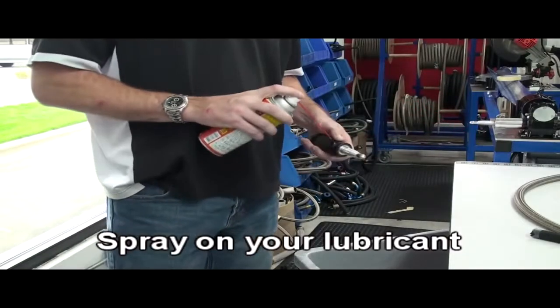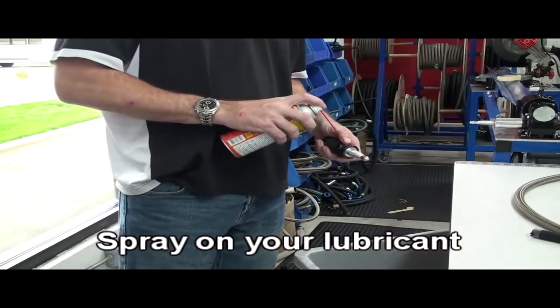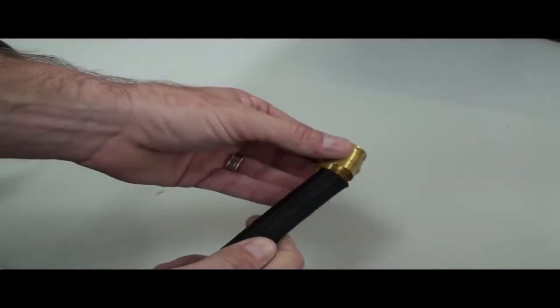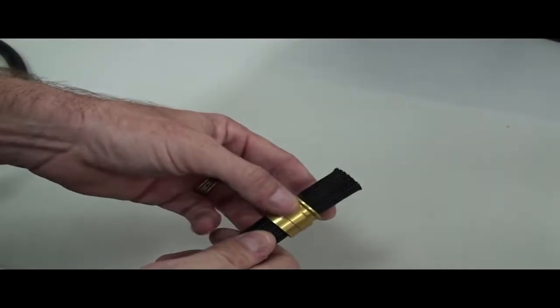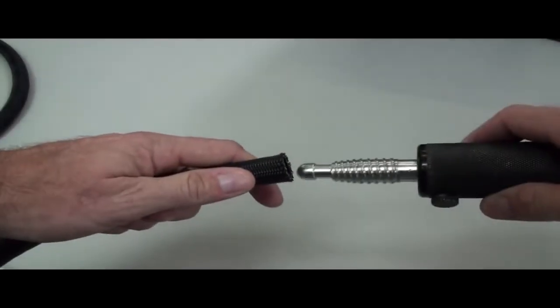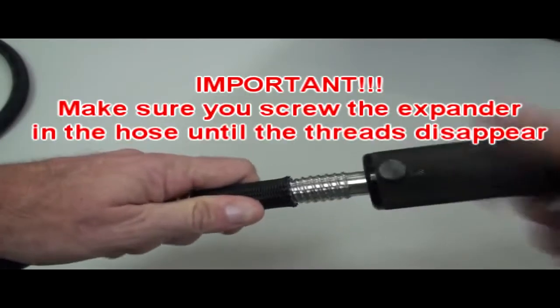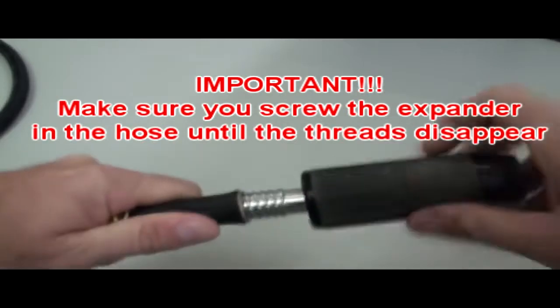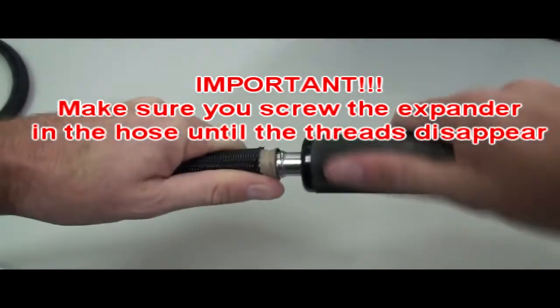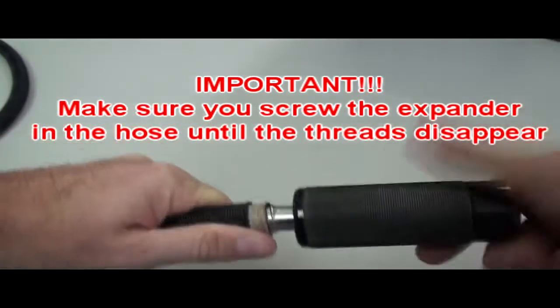Expanding and trimming the hose: grab the proper size expander you need for the hose you're using and spray lubricant on it. Slide the crimp collar over before you expand it — it'll make it easier to install the crimp collar. Then screw the expander all the way into the hose, making sure to use all the threads. The only thing you really need to be careful about is that you hold the hose straight in your hand when screwing the expander in.